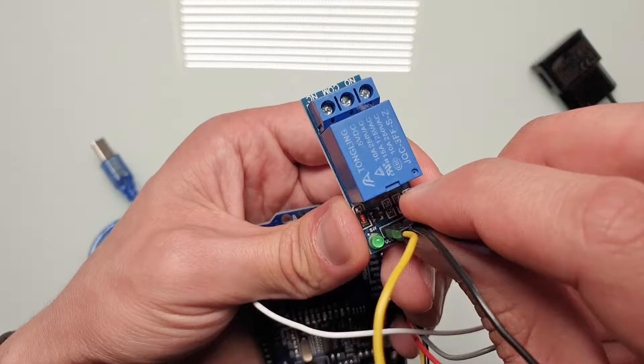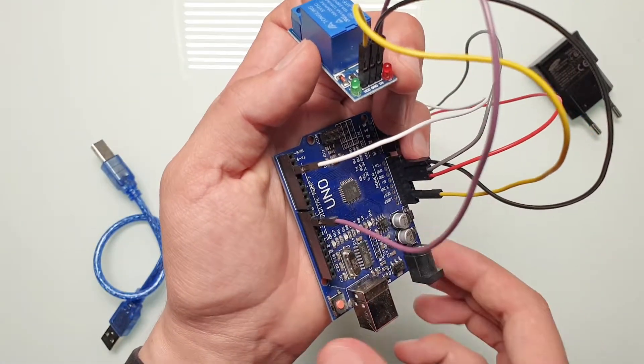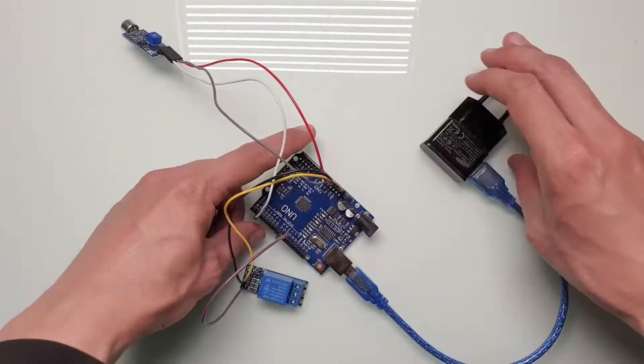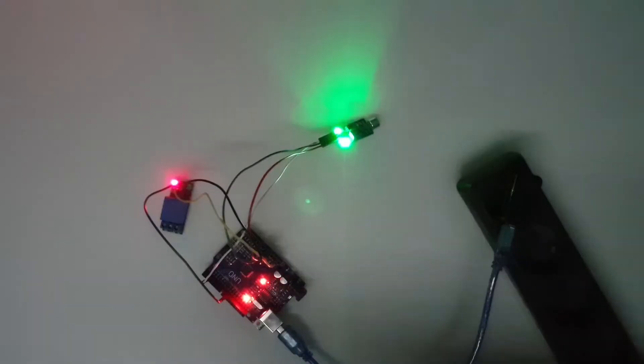Now let's connect the input pin of the relay to Arduino pin number nine. Let's power up everything. Now we have to adjust the sensitivity of the microphone. If everything works properly, after one clap, Arduino should light up the built-in LED for a short period of time. If you clap two times in sequence, the relay should switch — which means you can control any device, a light bulb for example.